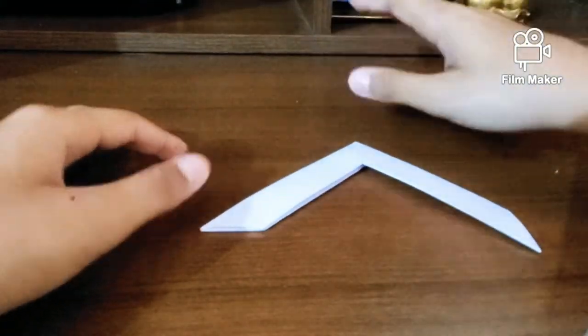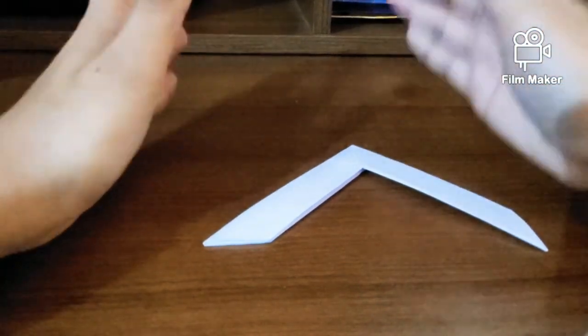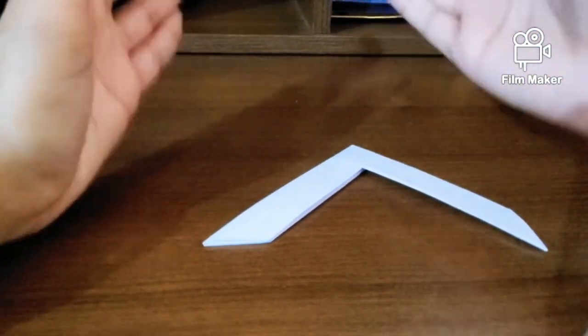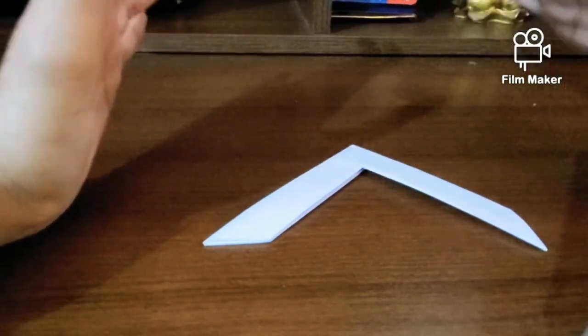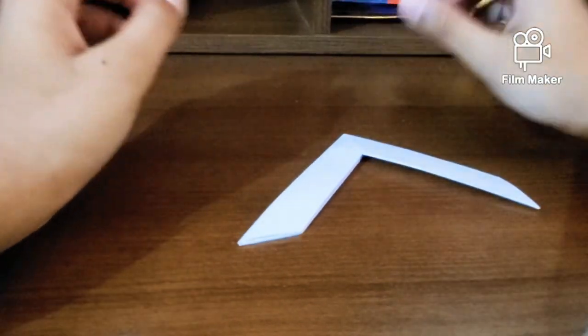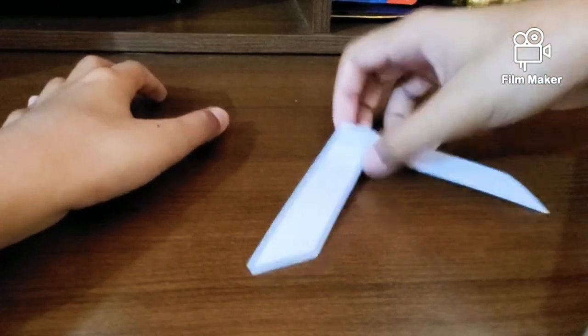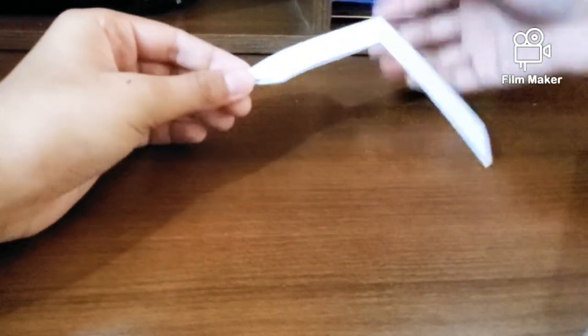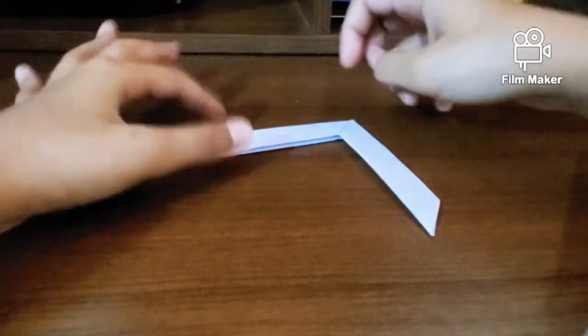This is a mini boomerang. I'm also going to be teaching you how to make the normal regular boomerang — it's really simple. Hold an A4 sheet in portrait, fold it in half, cut it, and use one unit repeating the entire same process. That gives you the regular boomerang. The mini boomerang is a bit easier because the original bigger one is tougher to fly.